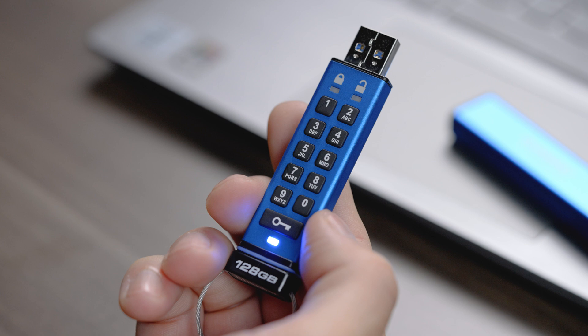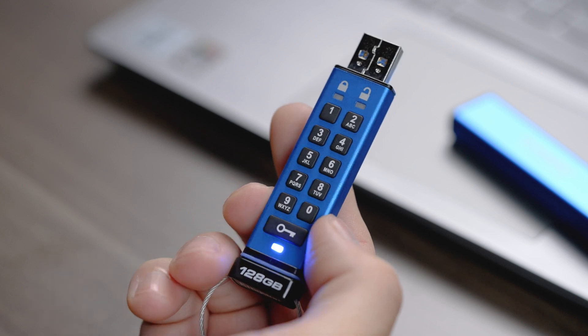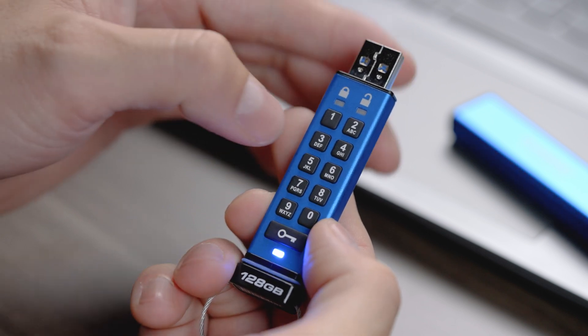After pressing the key button two more times, the blue LED will start to blink. The drive is now ready for your user PIN.